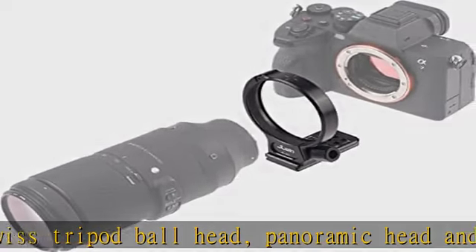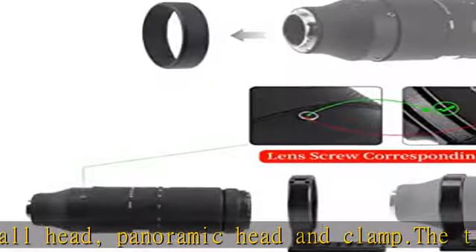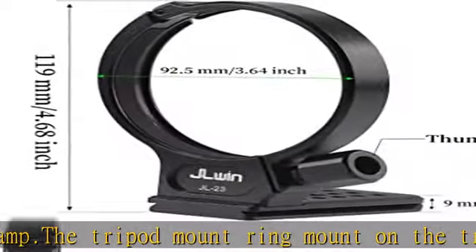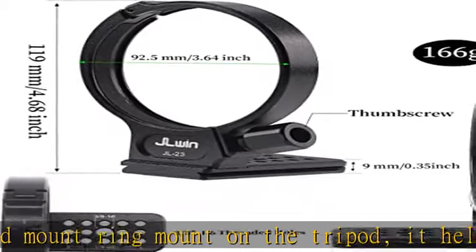The inner diameter is about 92.5mm and the width is about 18mm. Check the description to get this product today at the best price.